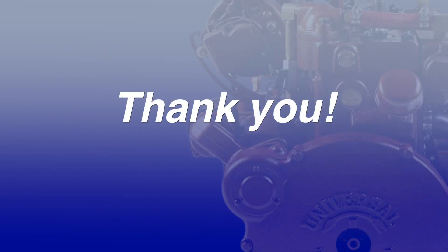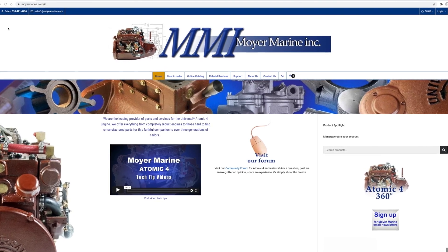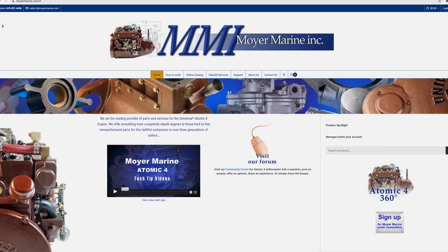Thank you for your time. You can find Atomic 4 parts and support at moreymarine.com. Thank you.